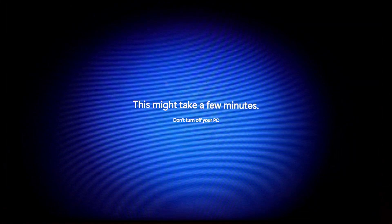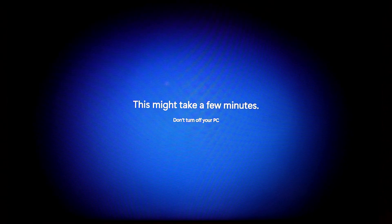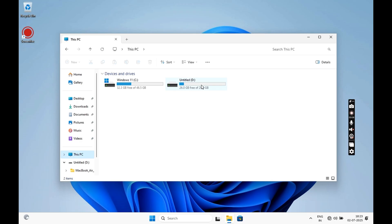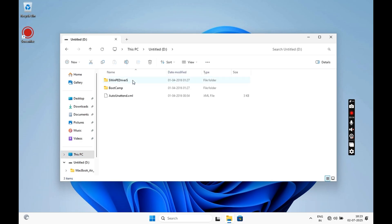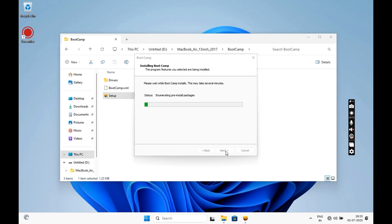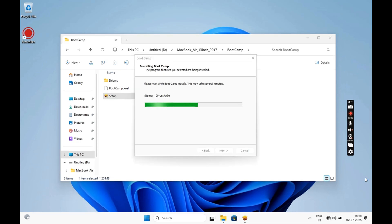Your Windows installation is now complete. Wait for a while and you will be redirected to your Windows 11 desktop. Now we will start by installing our drivers. Open your USB drive and open the drivers folder. Go to the BootCamp folder and double-click on the Setup file. Follow the on-screen instructions to install all the drivers — this will take a while. Your screen might fluctuate a few times, so do not panic.